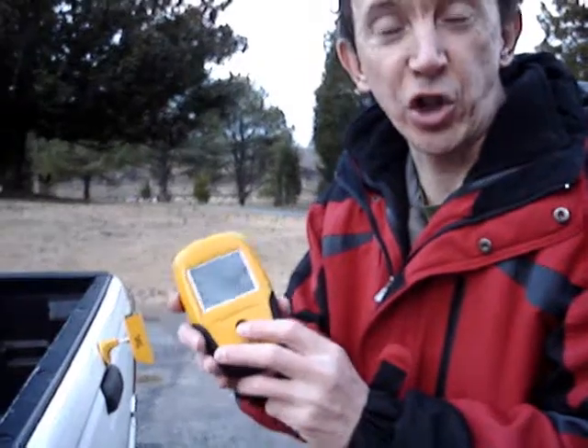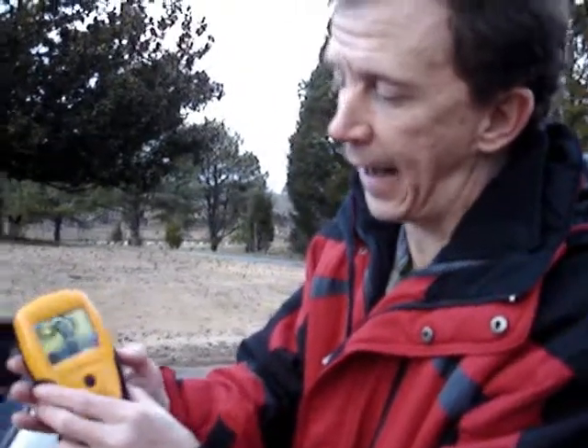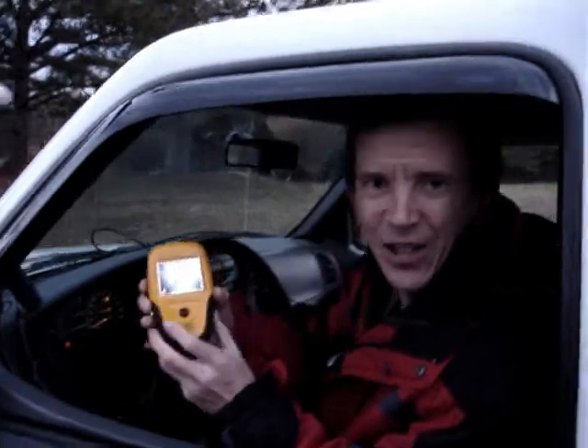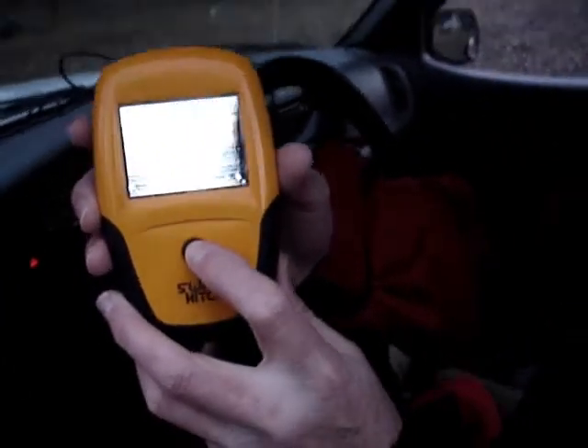The display is a wireless 2.4 GHz receiver. Simply turn it on and you get an idea of what your camera is seeing. Swift Hitch has a really neat function which lets you press this button and it gives you a reverse image of your hitch ball — useful when you're backing up and looking in your rear view mirror.